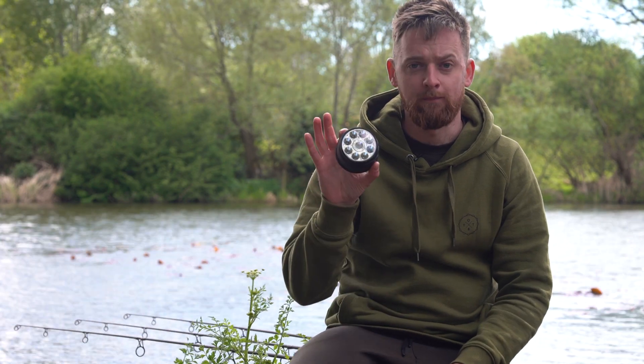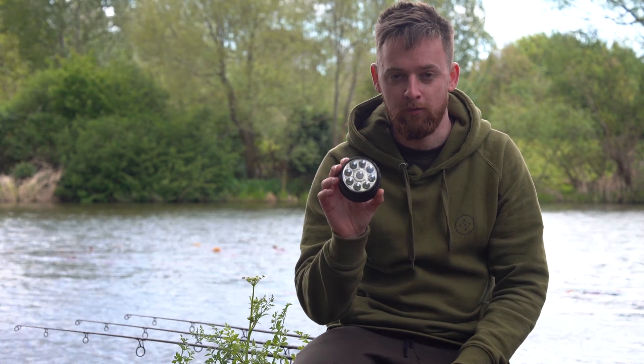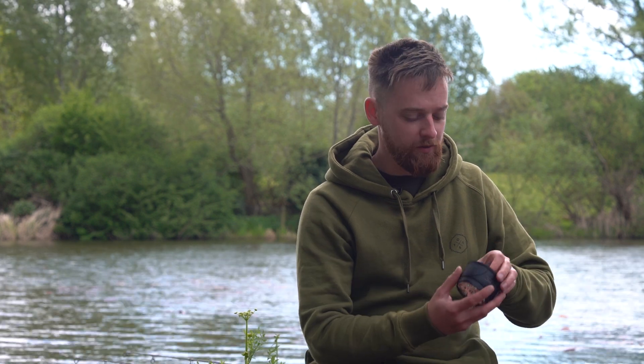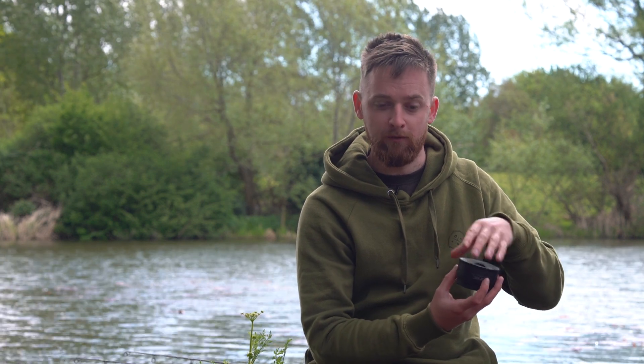And now we move on to the bivvy light. As you've probably guessed, a techie product from Sonic, it's not just going to be a bivvy light — there's so much more to it. There's nothing to say this can't be used as a standard bivvy light; there's a couple of different options to hang it up. You've got a little hook on the top or a magnetic plate so you can clamp it to the top of your bivvy.